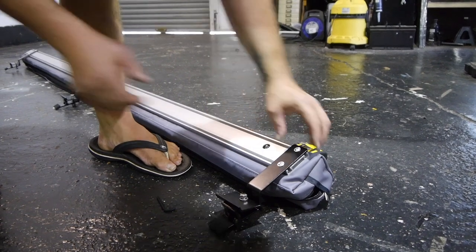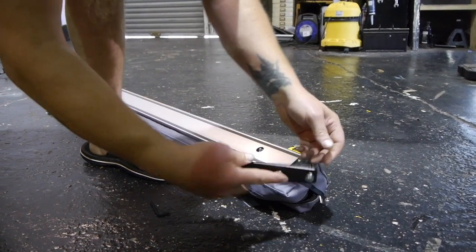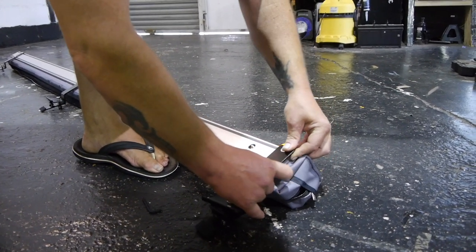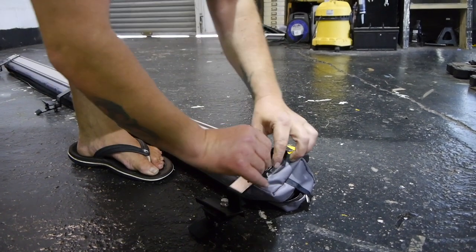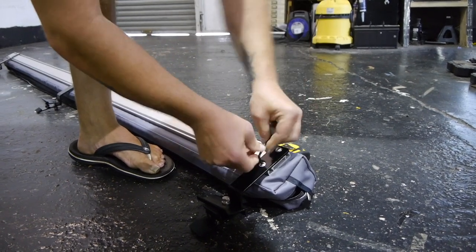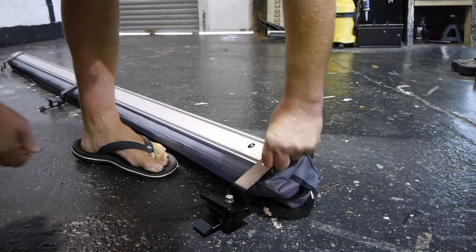Fitting these brackets is really simple. I'll take the end of one off here. You'll see there are some nuts there. They slot in the rail like so, and then all you do is get your allen key and tighten those up. And it really is as simple as that.